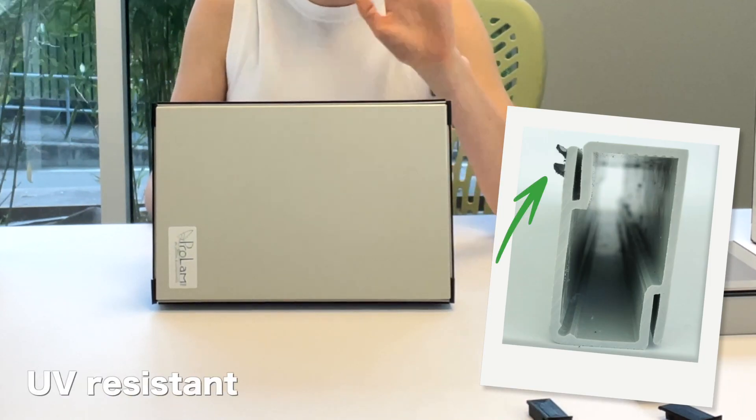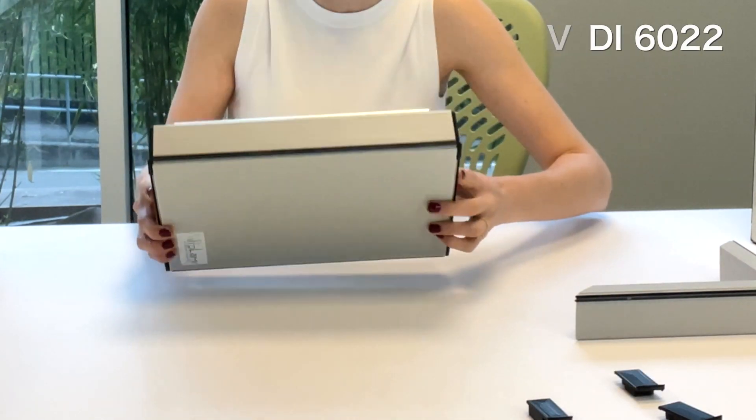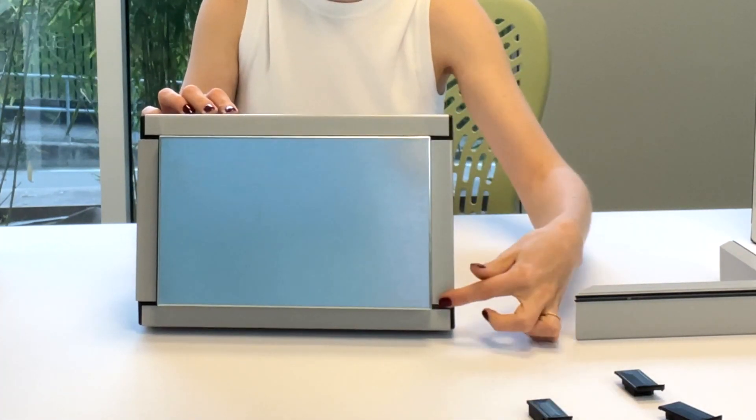The PVC plastic is UV resistant and compliant with VDI 6022, and the co-extruded soft gasket can be added to make the air tightness.